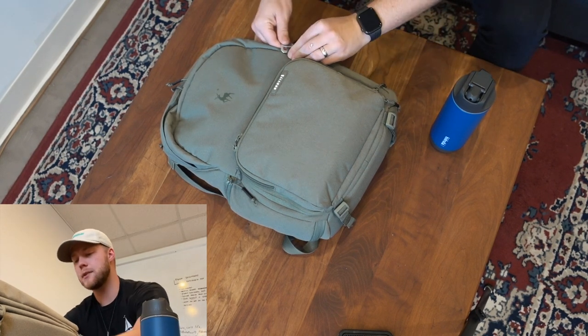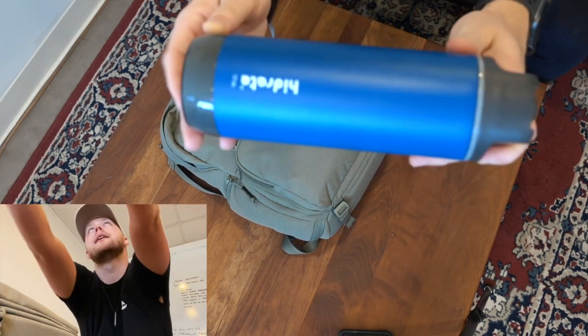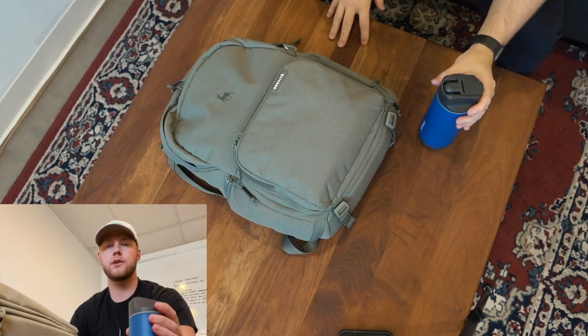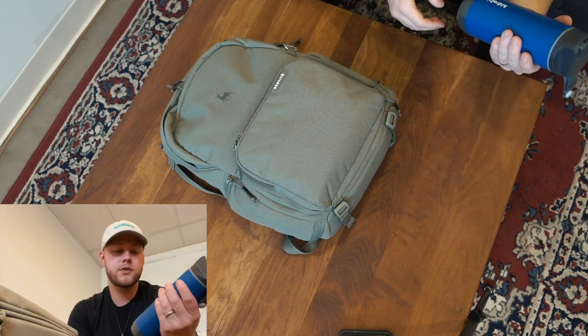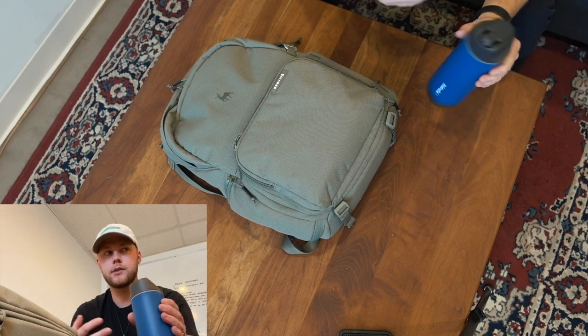First and foremost, the most important thing is water, and I use the new HydrateSpark water bottle. It's the stainless steel version in blue. Basically, this ring right here lights up and shows me when I need to drink more water. It keeps updated with my app, and it's a nice way to make sure I'm getting the water that I need.